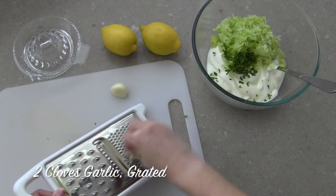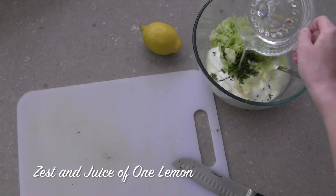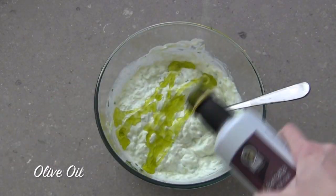Add grated garlic to taste — I'm using 2 cloves for a serious punch. Then add some lemon zest and lemon juice. Mix this up and add a healthy dose of olive oil for extra flavour and richness.